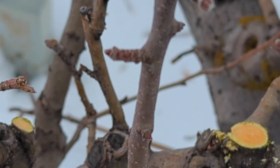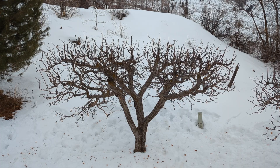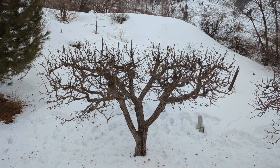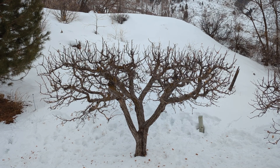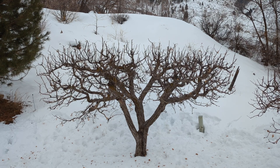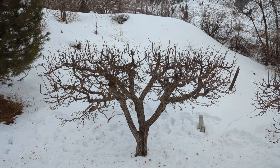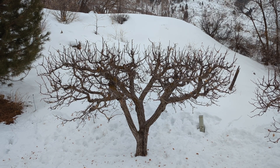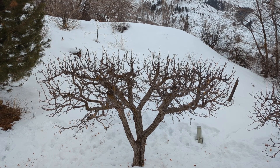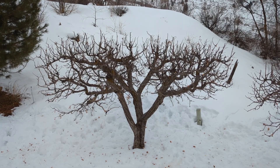Sometimes you can do a second pruning in the summer when the fruit is ripening — it may increase color and improve a little bit of the sugar content in the fruit. But the majority of the pruning will happen late winter to early spring. This is a good productive apple tree and this tree is done for the year as far as pruning is concerned.